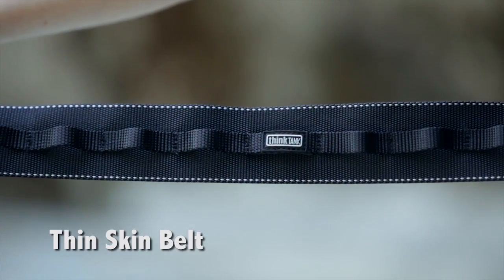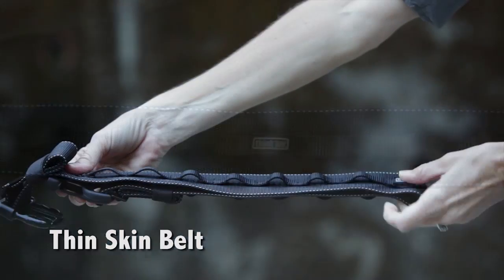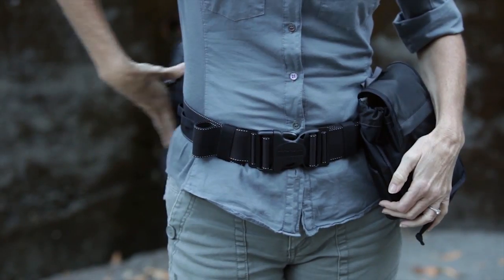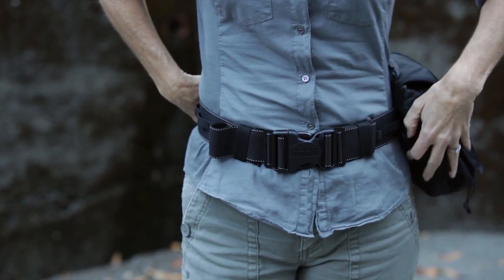The Thin Skin Belt is an unpadded belt which packs completely flat when traveling. This lightweight belt is ideal for allowing two to three components to rotate or lock into place.